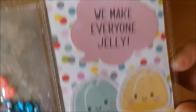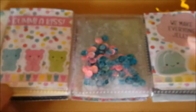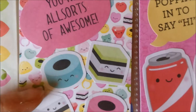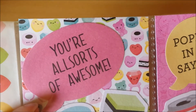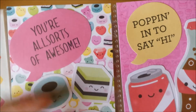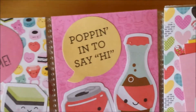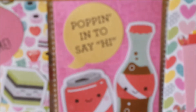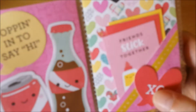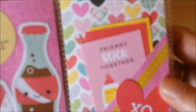And here you've got the jellies — 'We make everyone jelly.' So adorable. Then here we go to the last row. All the all sorts candies were in the odds and ends pack. 'You're all sorts of awesome.' Everything matches — the odds and ends and the chit chat pieces all go together, which is just great. And here, a can of pop and a soda bottle 'popping in to say hi.' And on the other side I did the pocket again with some more cutouts.